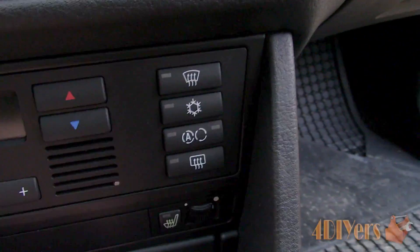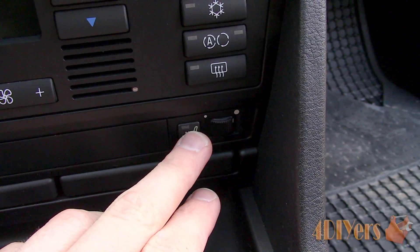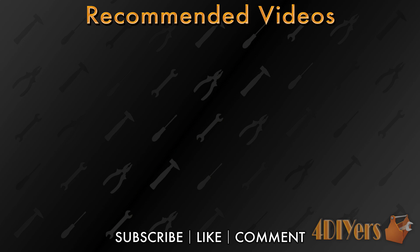New videos are released every week on my channel, so subscribe by clicking the button below the video. This concludes my video — be sure to give me a thumbs up, and if you have any comments please feel free to post them. Thank you for watching.